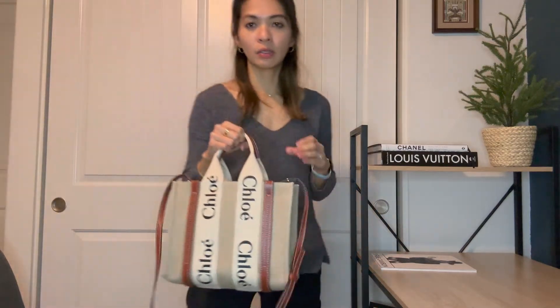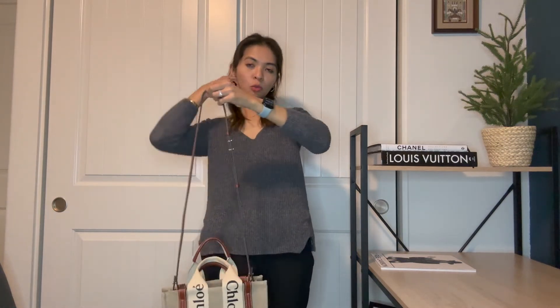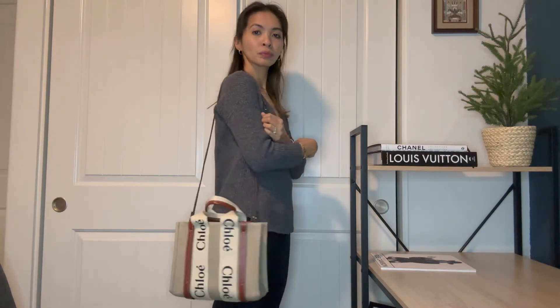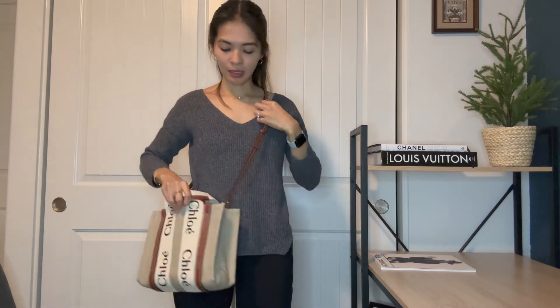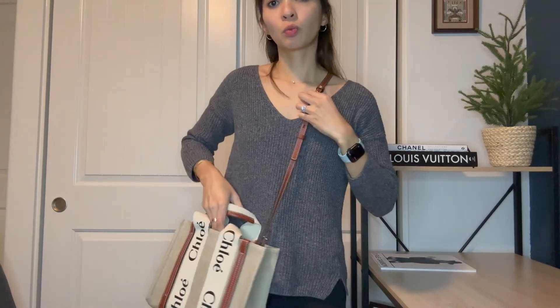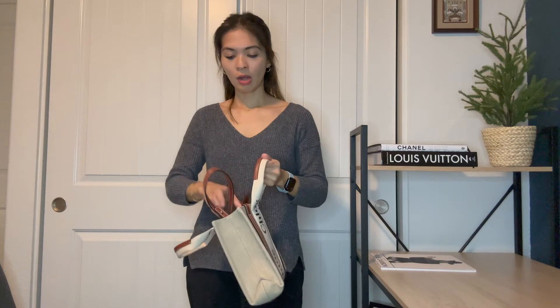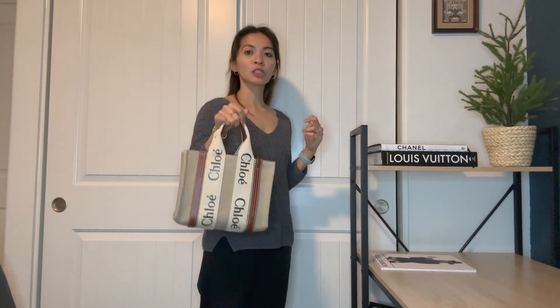Quick wear shot: I'm 5'3", about 107 pounds. On the shortest strap setting, this is what it looks like on the shoulder. I usually wear it across my body like that when I go out. It doesn't feel too big, it's pretty light, doesn't hurt my shoulder, and it's really comfortable to carry. You can also tuck the strap in if you don't want to use it.